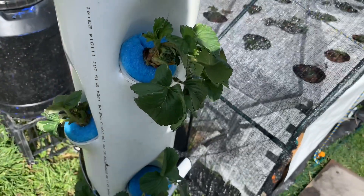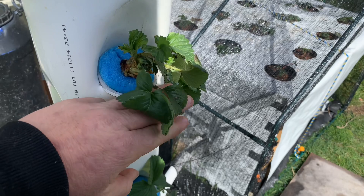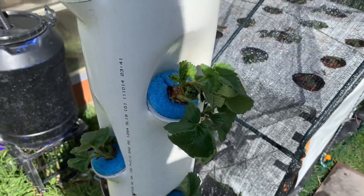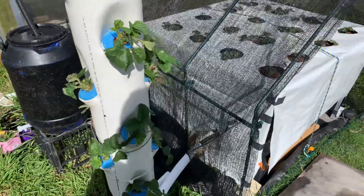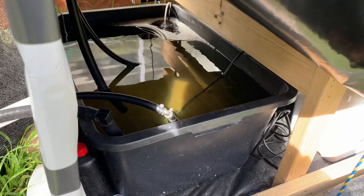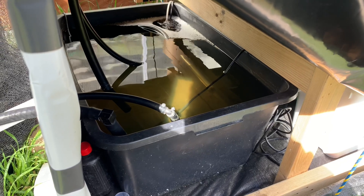The idea is that eventually the strawberry leaves will grow upwards and then the strawberries will hang downwards. That's a 150mm PVC pipe. And down here I've got a 100 litre reservoir. It does have to be a fair size because of the flood and drain table — it'll nearly flood it with 50 litres up the top.